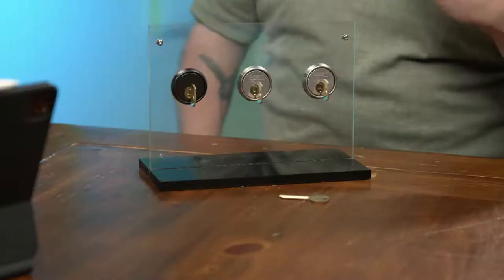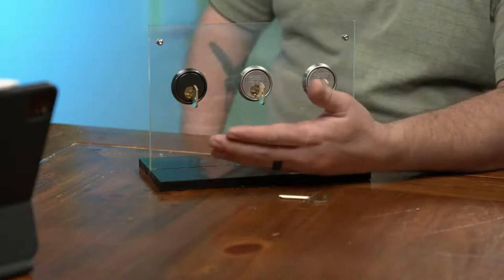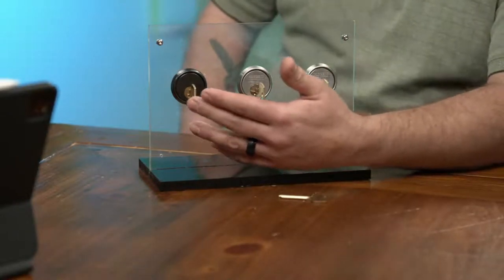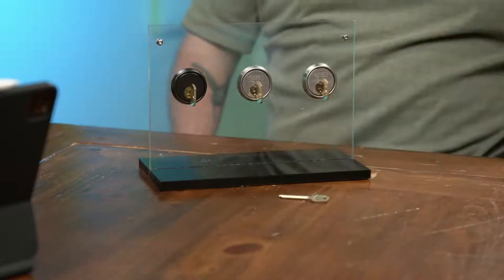You also see this a lot in high-rises or large office buildings. Typically in a high-rise, they will rotate the key about every four floors. So this particular key may operate floors 1 through 4, 4 through 8, 8 through 12, and so on. So you can break it up in a couple of different ways — it doesn't necessarily have to be in separate buildings, but it can be in separate areas. That's the biggest thing: if you have separate areas that you're trying to compartmentalize, this is going to help you achieve that.